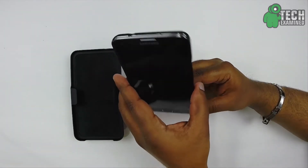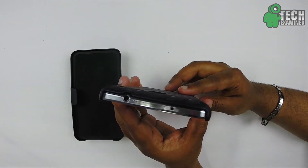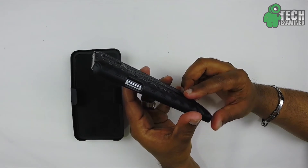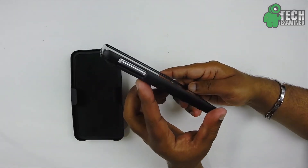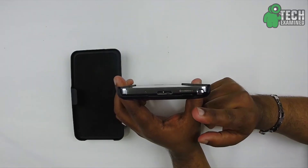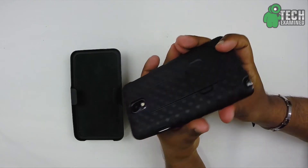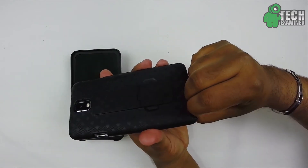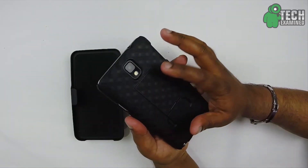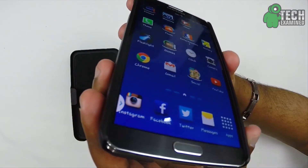Let's take a look at the cutouts. On the top you have access for your headphone jack, your microphone, and your IR blaster. On the side you have a cutout for your power button. On the opposite side you have a cutout for your volume up and down. On the bottom you have access for your microphone, your charging port, your speaker, and a nice little cutout for your S Pen so you have easy access to pull that out. On the back you have a nice cutout for your camera and your flash.